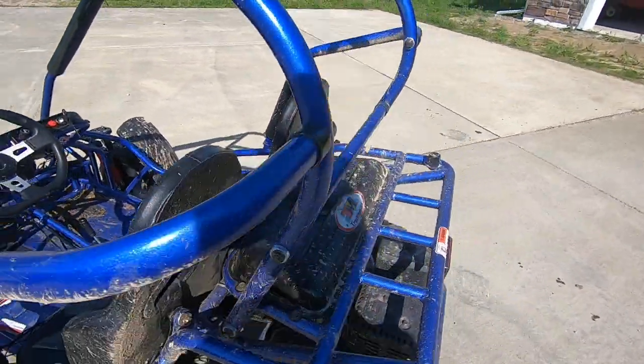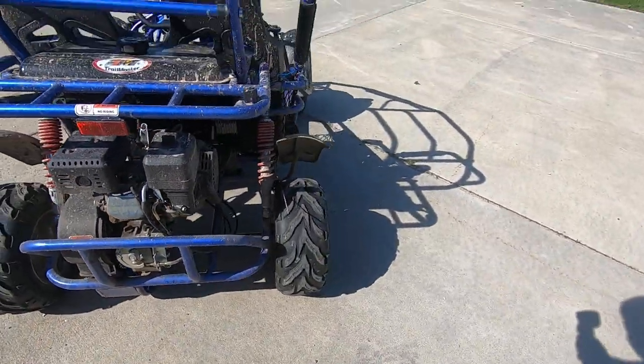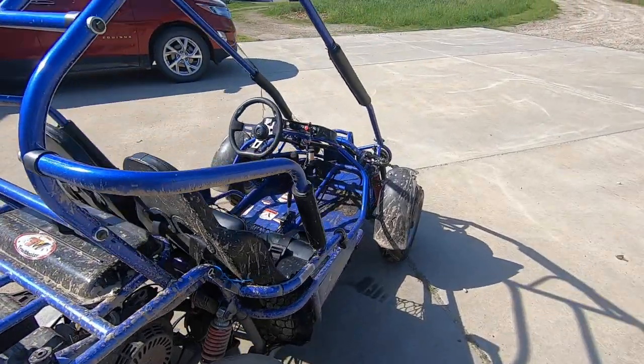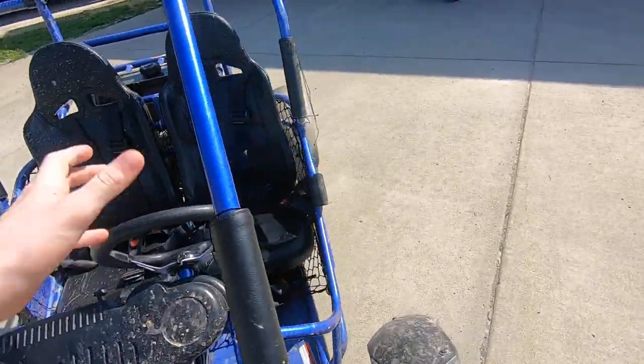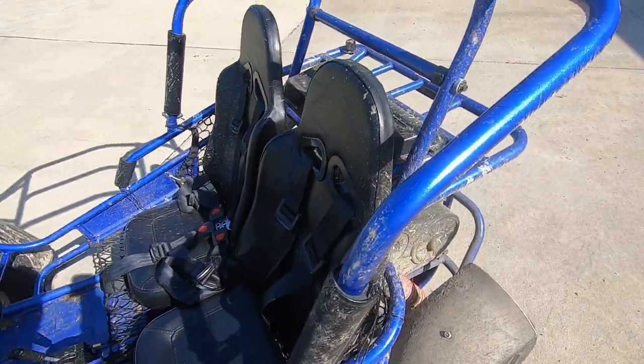Hey, what is up everybody? Today I'm going to show you how to start the go-kart, because someone actually asked me this in the comments of my last video.